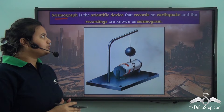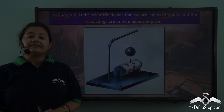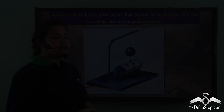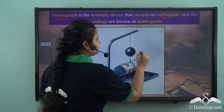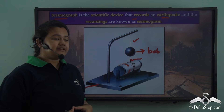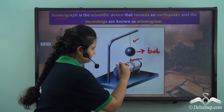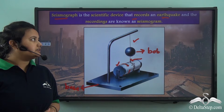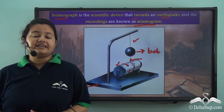So what is a seismograph? A seismograph is a scientific device or instrument that records earthquakes. This device has a heavy base and it is placed on the ground. A heavy weight or bob is attached to this device with the help of a string. Also, a pen is attached to the bob, and the pen registers the vibrations on a sheet of rotating drum. The vibrations or recordings registered during an earthquake on a sheet of paper are called a seismogram.